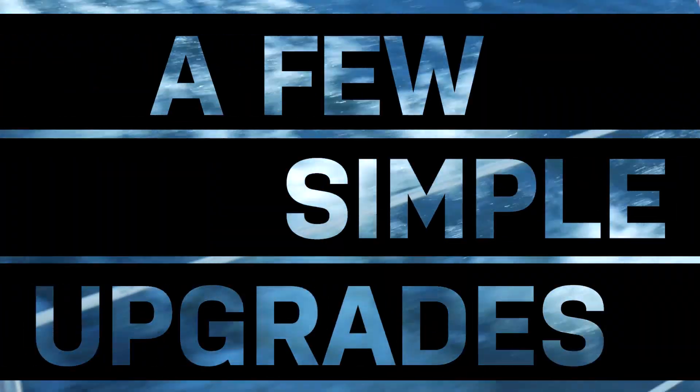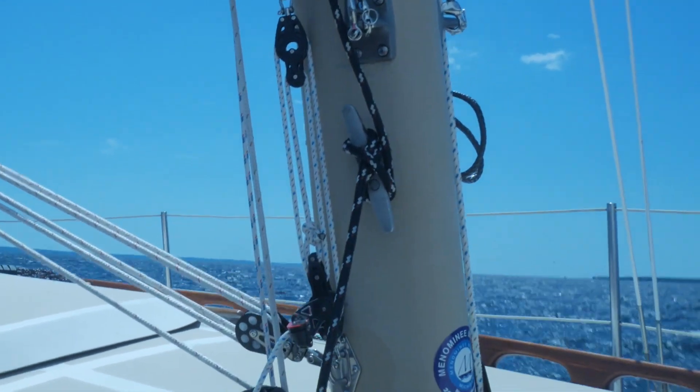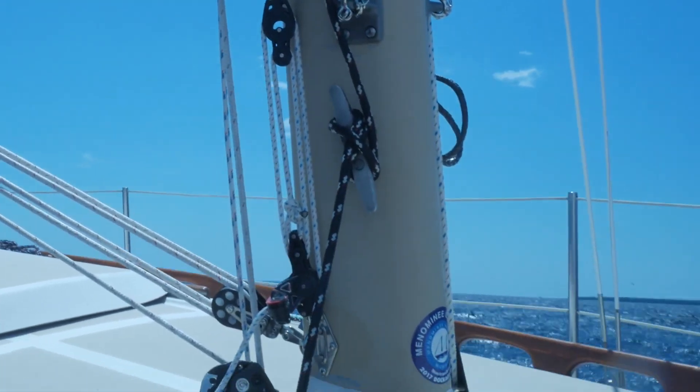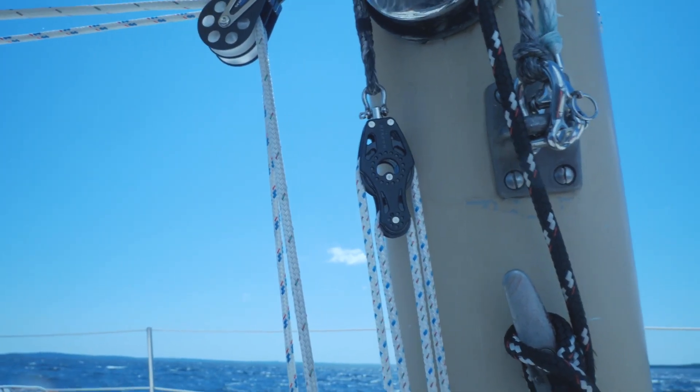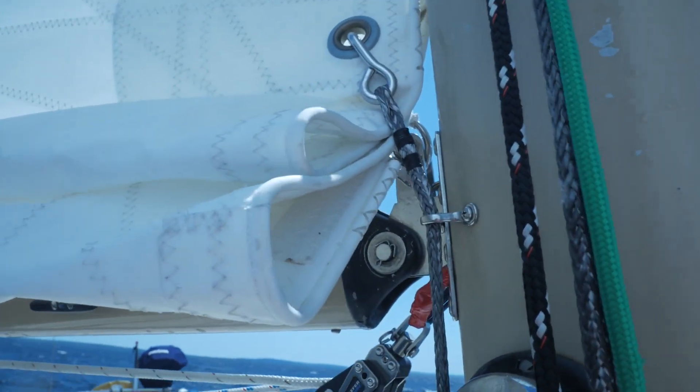Let's look at a few simple upgrades to make this system work better. At the front I added a 4 to 1 Cunningham for reefing. It's made up of two fiddle blocks with the tail of line attached at the top block and a reef hook attached at the other end. Note that the tail is secured by an eyestrap.